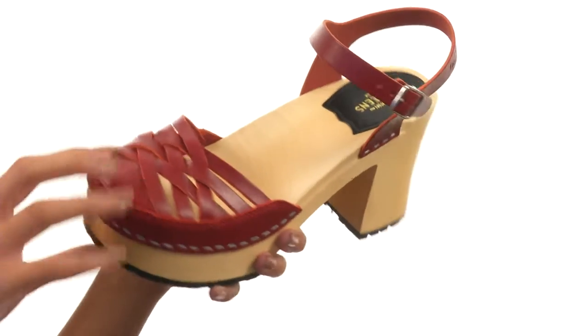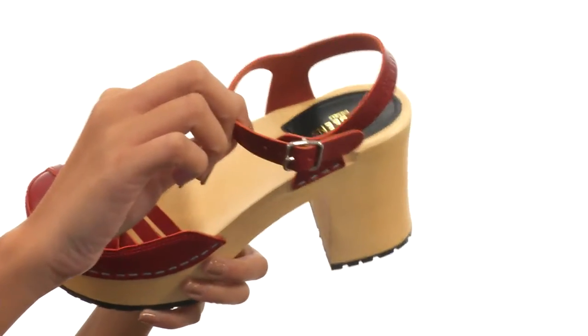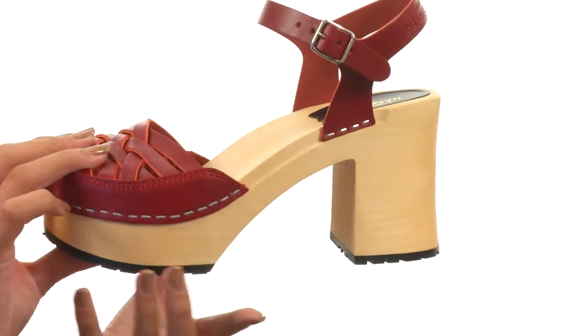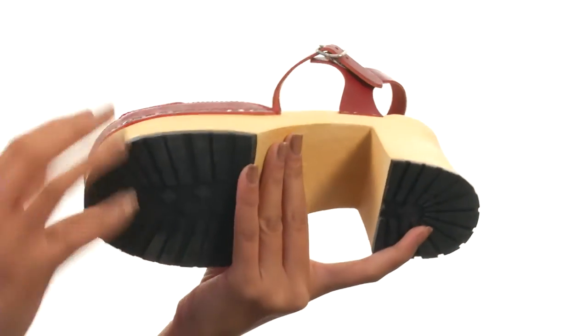This shoe is made with interweaving leather uppers and also features an ankle strap with an adjustable buckle so you can get the best fit. There are smooth leather linings as well as a lightly padded footbed, and this all comes to you on an amazing lime tree wooden platform and block heel that's sure to give you a beautiful lift.